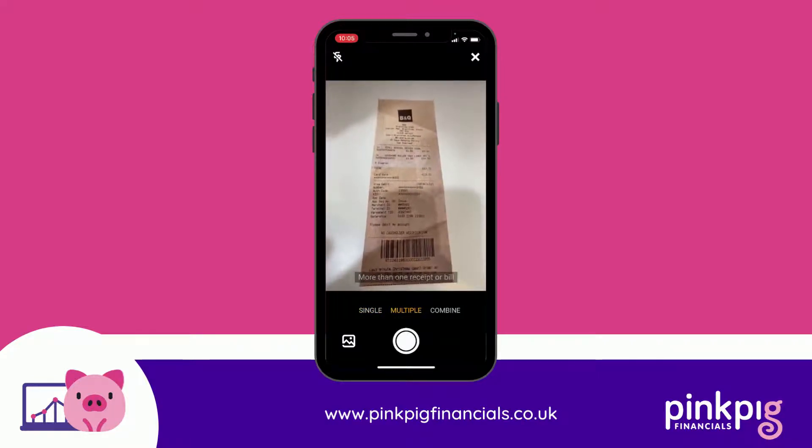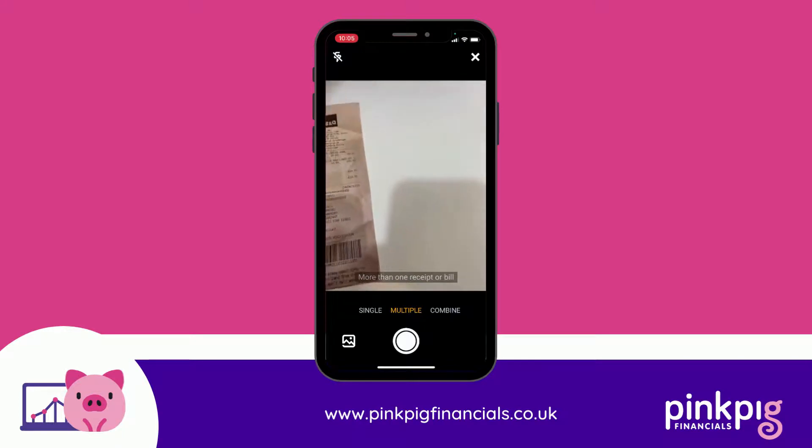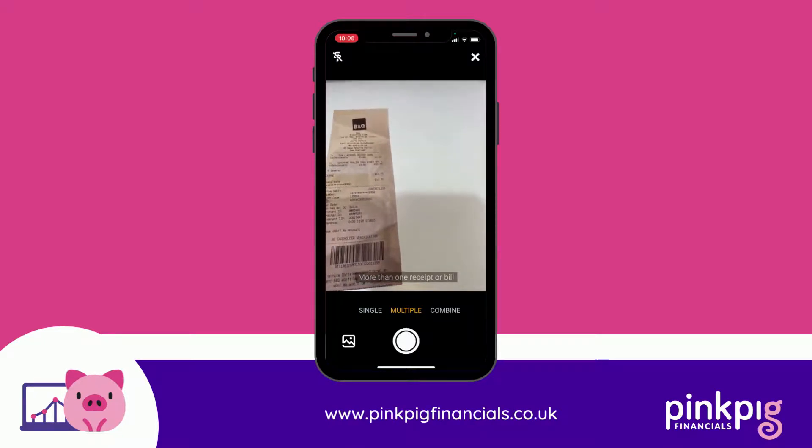If you've got more than one receipt - say you've got two or three receipts - you can use the multiple option, and you get to take a picture of every single receipt. Just line them up and take a picture: receipt, receipt, receipt, and then at the end it'll ask you to confirm that you've finished and you can upload.